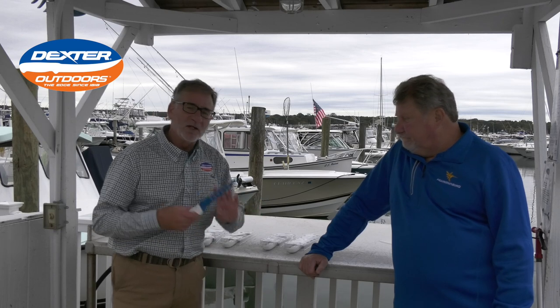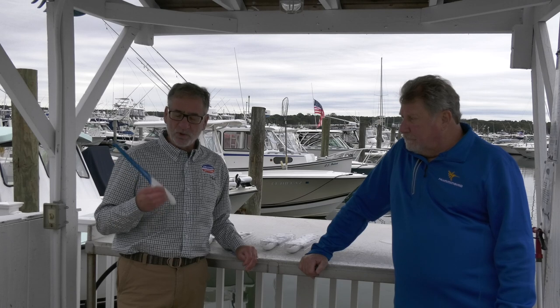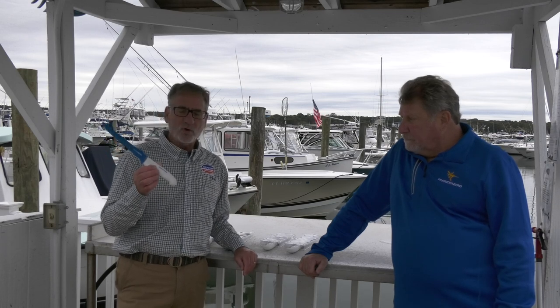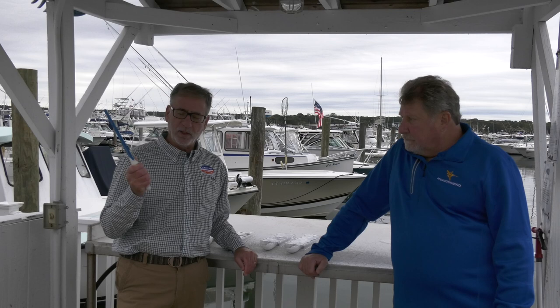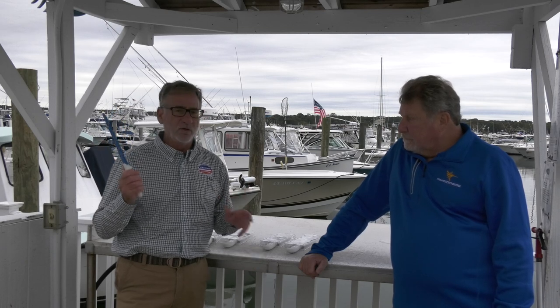Today we're here to talk about our line of soft grip knives. If you're not familiar with Dexter, we're over 200 years old. We manufacture all our knives here in the United States in Southbridge, Massachusetts. When you get a Dexter knife, it's going to be ultra sharp out of the package — there's no need to sharpen it, it's ready to fillet a fish. This particular line of soft grip has a softer grip feel to it. A textured handle makes it slip resistant, and it's ergonomically perfect in your hand for comfort over long use.